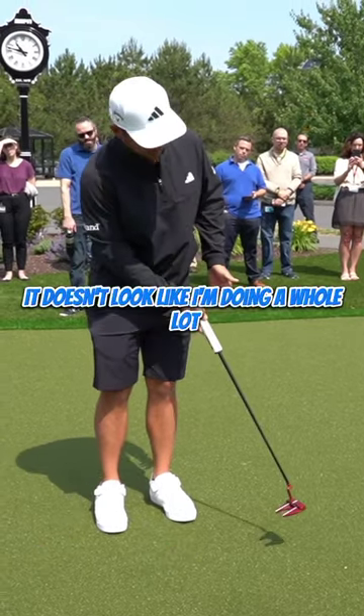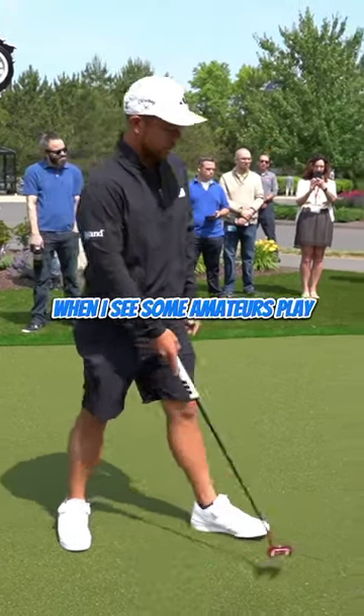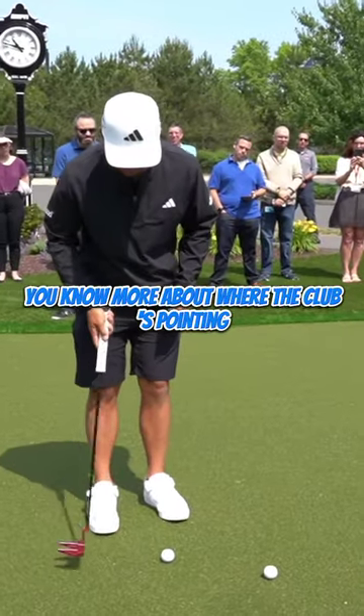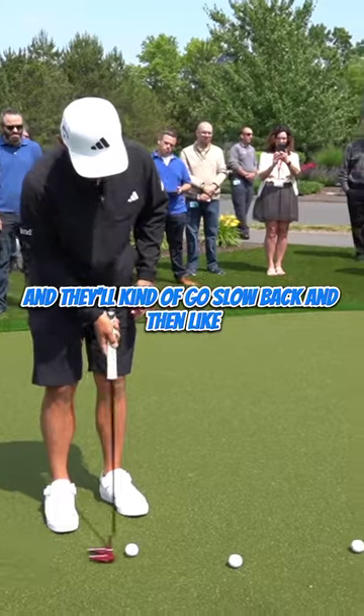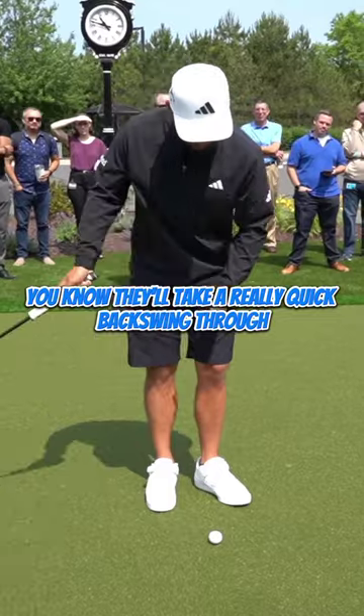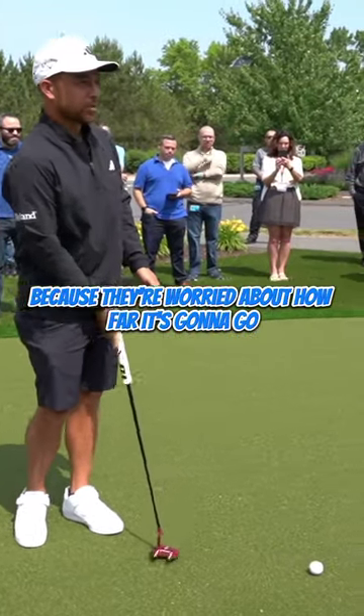If I'm going to this hole, it doesn't look like I'm doing a whole lot to make that stroke. When I see some amateurs play, sometimes they'll worry about where the club's pointing and they'll go slow back and then really hard through, or vice versa — they'll take a really quick backswing and then slow down because they're worried about how far it's going to go.